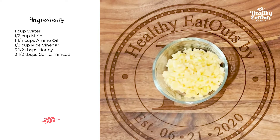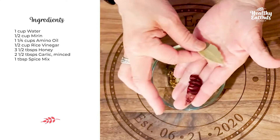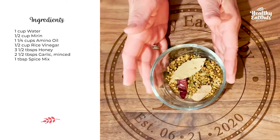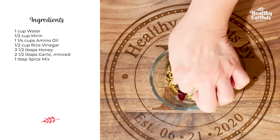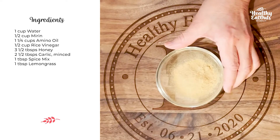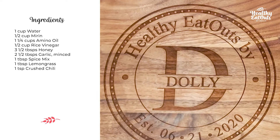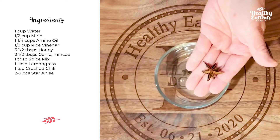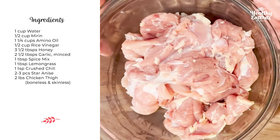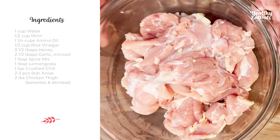Two and a half tablespoons of garlic minced, one tablespoon spice mix. These are the ingredients for the spice mix — if you don't have this spice mix, you can use whole black pepper, bay leaves, and dried pepper or chili. One tablespoon of powdered lemongrass — you can also use fresh lemongrass. One teaspoon crushed chili. To add more Asian flavor, I have here two to three pieces of star anise. And of course our main event is our chicken thigh, boneless and sliced thinly — perfect for our grilled chicken adobo.